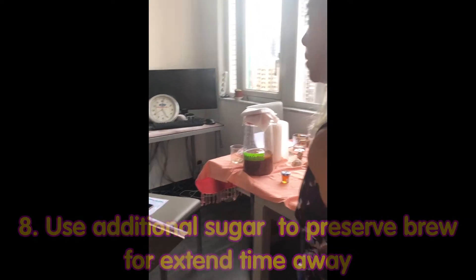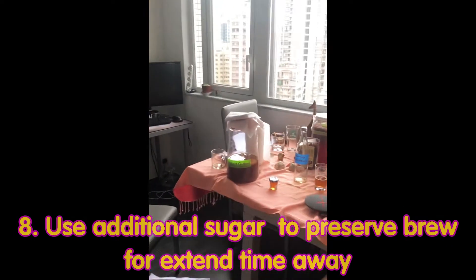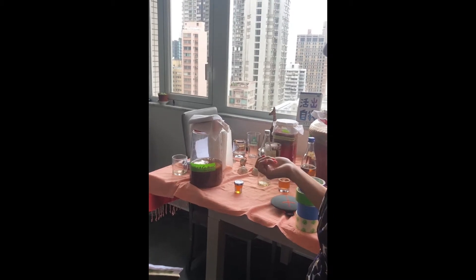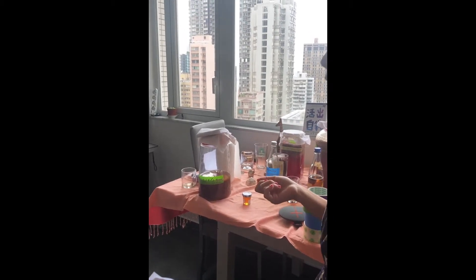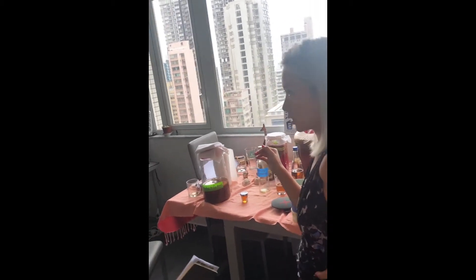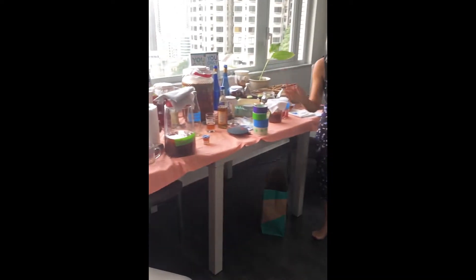If you don't harvest, the SCOBY will get thicker and thicker, and it'll become very, very sour. Because if it doesn't have any honey left, it's going to turn vinegary. If you've gone two or three weeks without harvesting, it'll be very vinegary. So before you leave, make sure you use extra sweet tea so it has more to eat for the whole time.